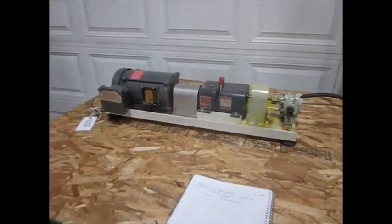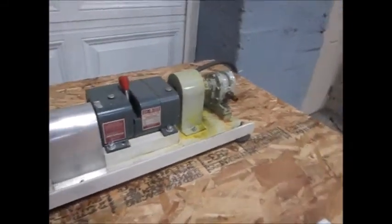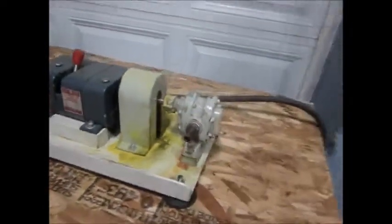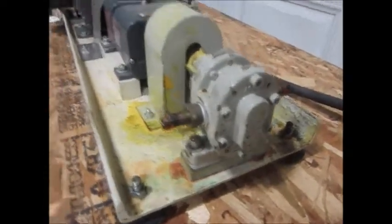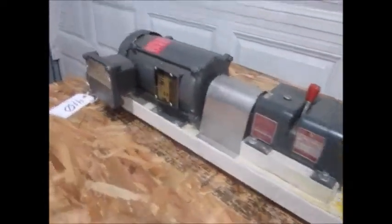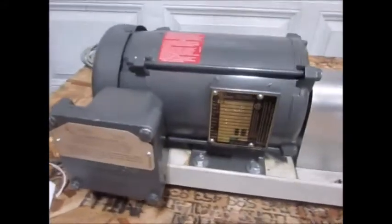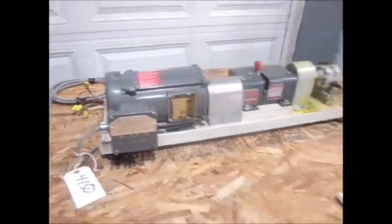I've got a one-third horsepower variable speed gear pump. Inlet and outlet is three-quarter inch, reduced to half inch. That's your variable speed clutch. One-third horsepower, three-phase, 208, 230, 460 volt. We're running on 460 voltage.